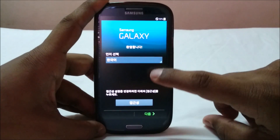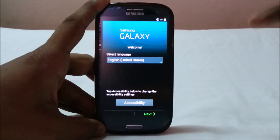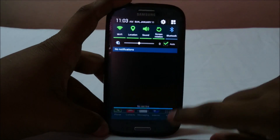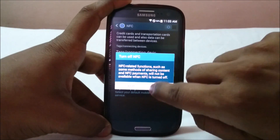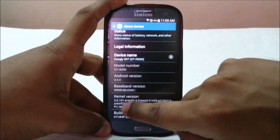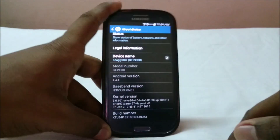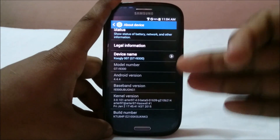I've booted into the second ROM, which is Back to Newt. It's in Korean because it's from the Korean S3 — I'll set the language. Back to Newt is working fine as my second ROM. I've used it for about a day and a half and it works the same as if it were the first ROM. The About Device page confirms it has the test97 beta 5 kernel, which is why I didn't need to re-flash it.